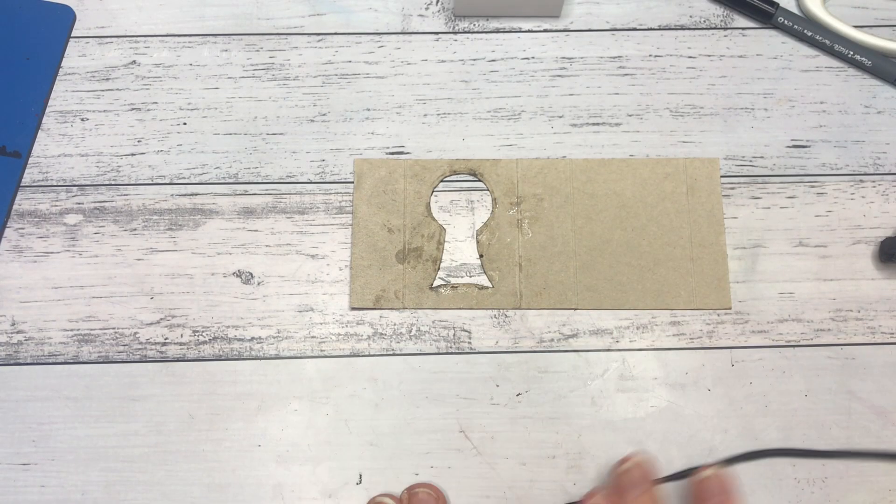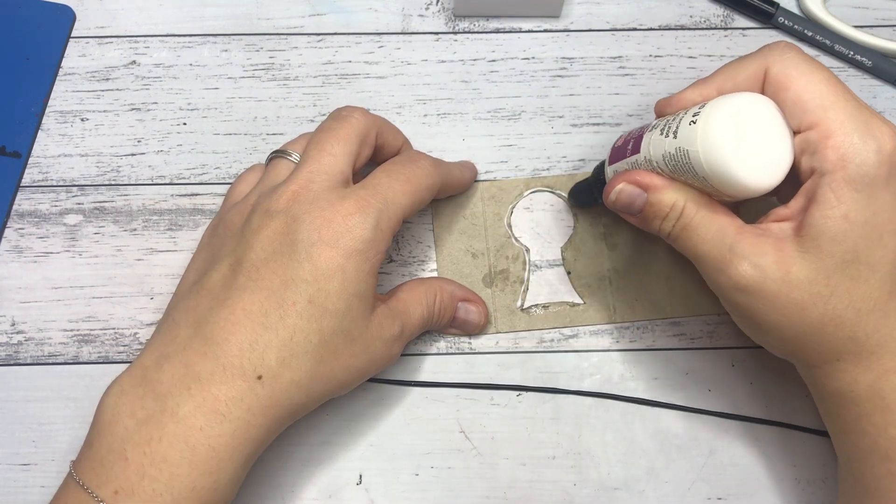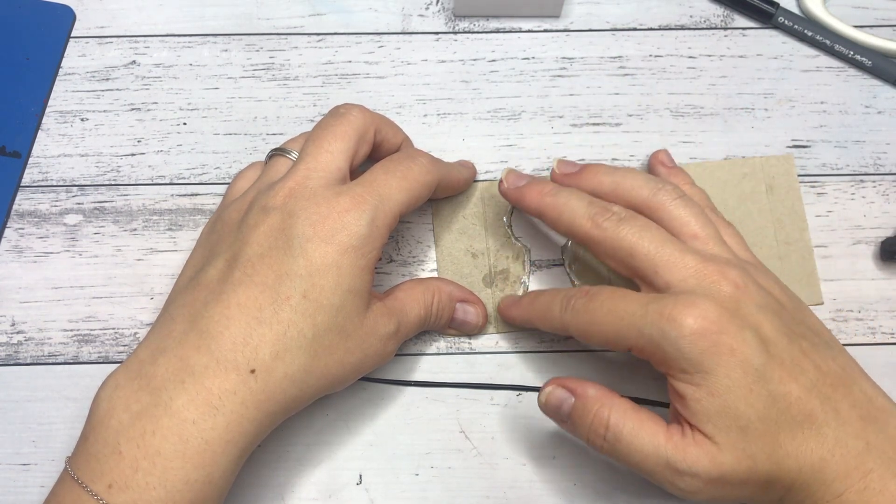With some polymer clay I created an edge around the keyhole. I first applied liquid Sculpey to make the clay stick to the cardboard. I went around the keyhole twice with a snake of polymer clay.